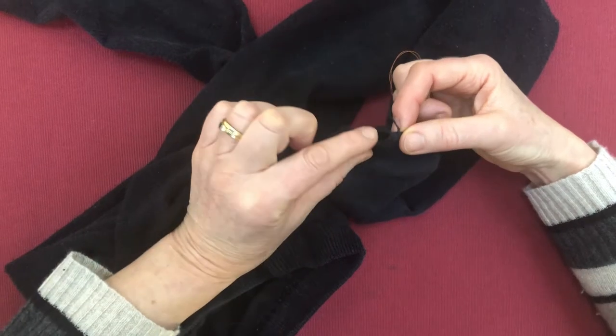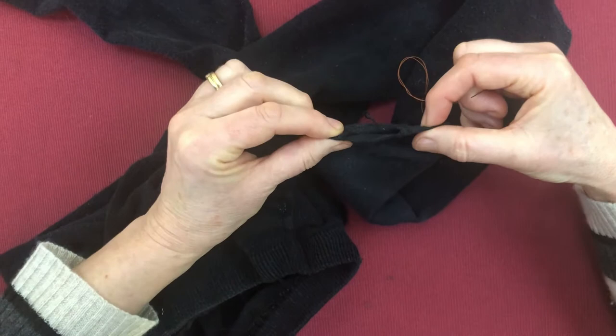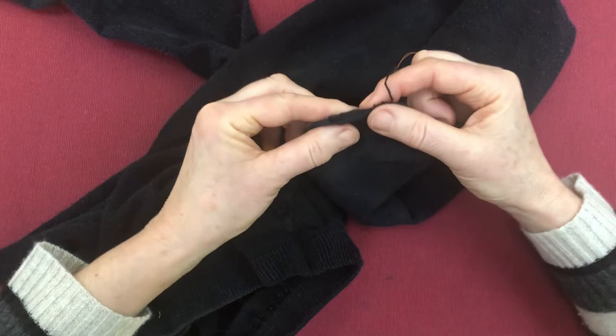So this is a hole in — this happens to be in a pair of tights, but it could equally well be in a sock, where the hole is in the toe. But if we did a back stitch we'd end up with a solid seam which could be uncomfortable.